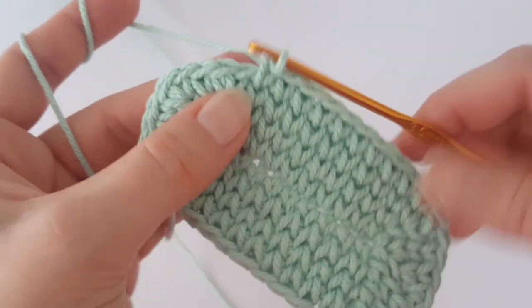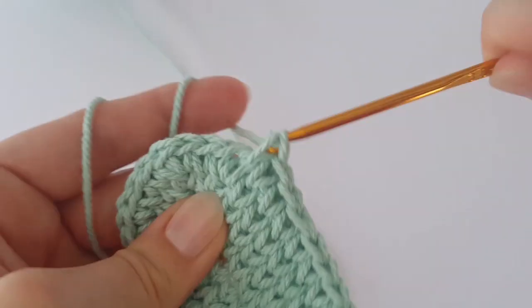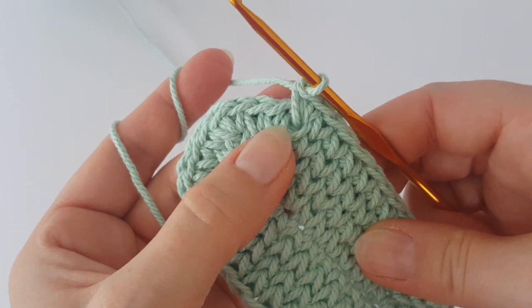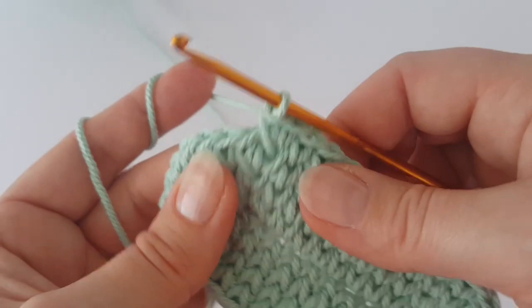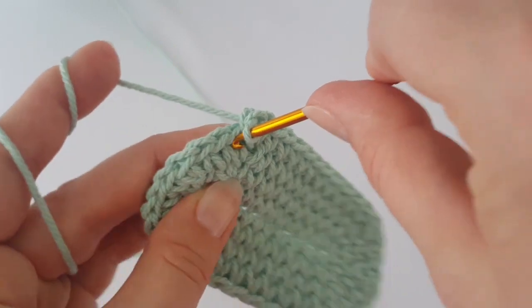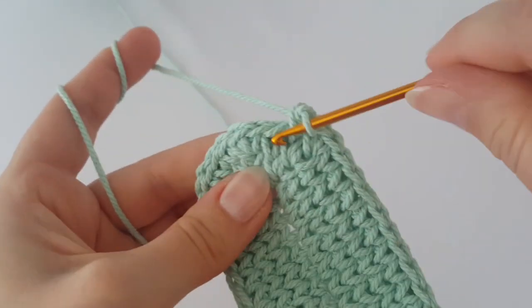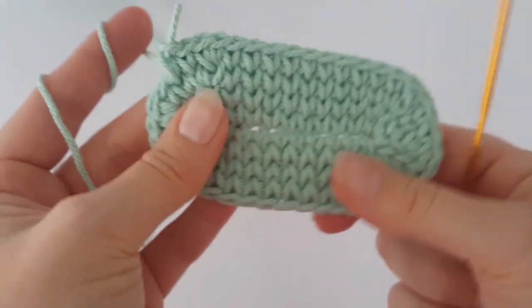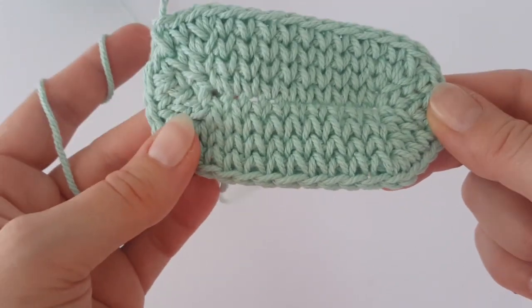At the end of the round, make the last increase of this round, then one single crochet in the next two stitches. That finishes the increasing. If you want a bigger back, continue this system — in the next round make three single crochets between increases.